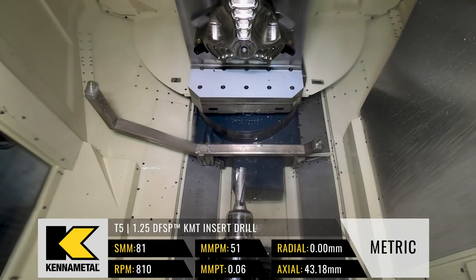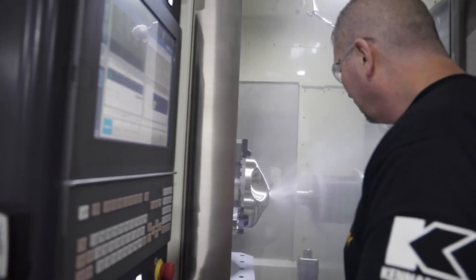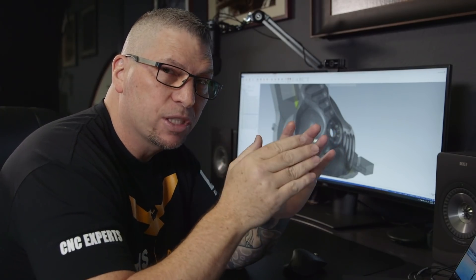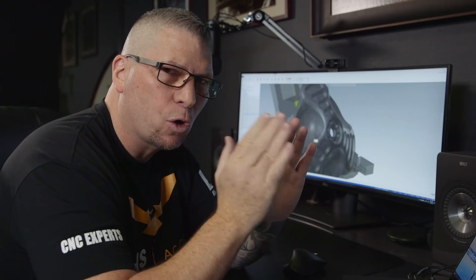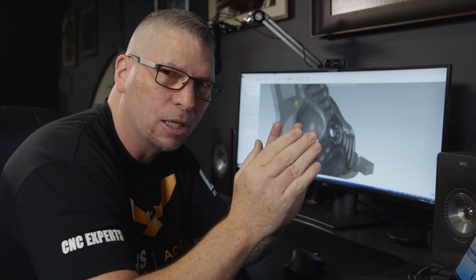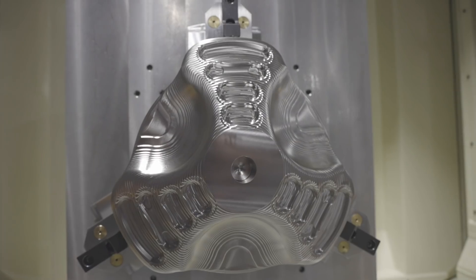Mission accomplished — the part is looking great, the drill went through nice and smooth, you could barely even hear it. I want you guys to know when you use this drill, feel free to play with the speeds and feeds. I give you a good safe starting point that gets the job done, but you can actually push this drill a little bit harder. Have fun with it.